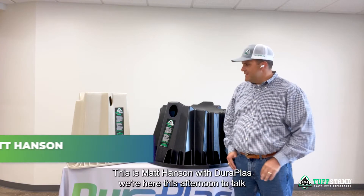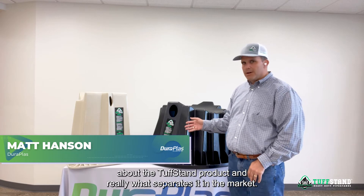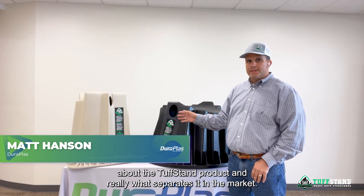Good afternoon. This is Matt Hanson with DuraPlast. We're here this afternoon to talk about the Tough Stand product and really what separates it in the market.